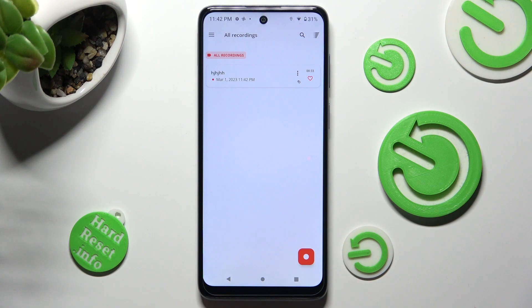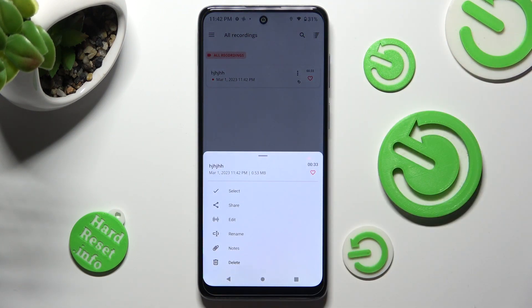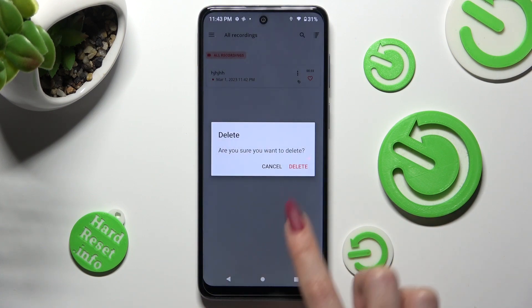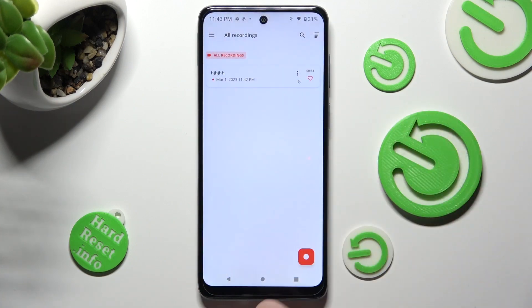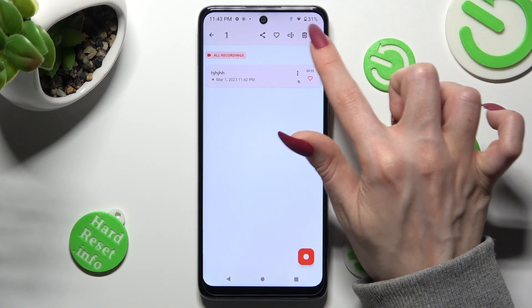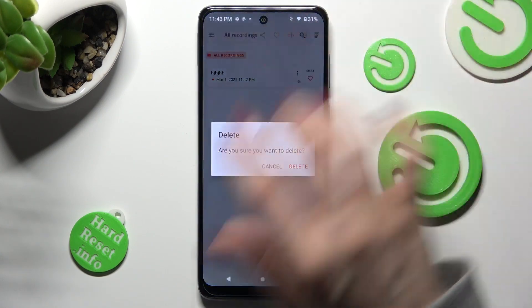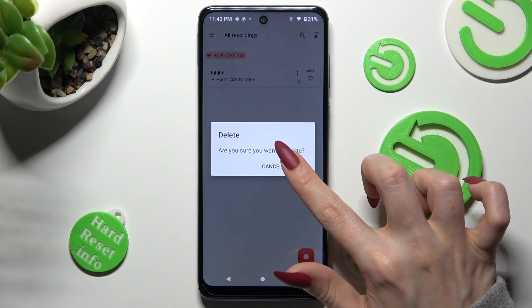If you wish to delete it, you can click on the same three dots, tap on delete at the bottom, and confirm your choice in the pop-up. Or hold it one more time, click on this bin icon next to the three dots, and click on delete.